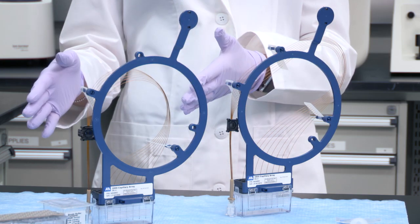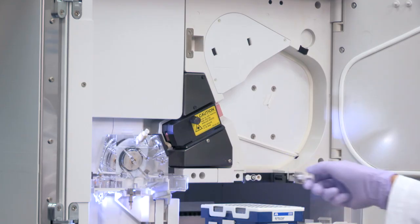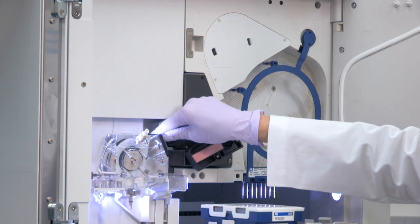This is a capillary array, and it comes with a built-in frame for easy installation. Arrays come in different lengths depending on the desired application — the longer the array, typically the longer the desired read length. Here we have two lengths: 50 cm and 36 cm. 50 cm arrays are usually used in sequencing runs, while 36 cm arrays have historically been used for human identification or fragment analysis. However, on the 3500 series with the latest data collection software, you can now use a single 36 cm array for both applications. Today we're setting up for a standard sequencing run, so we'll go with the 50 cm array.